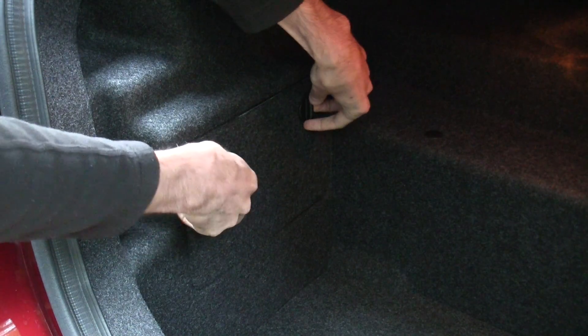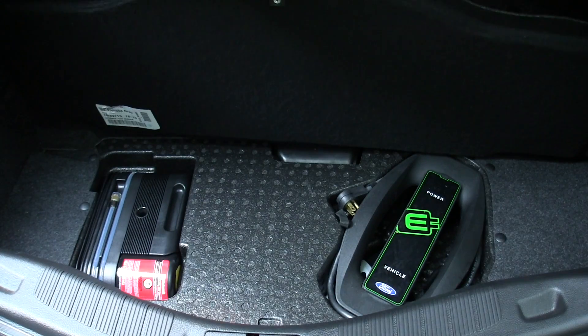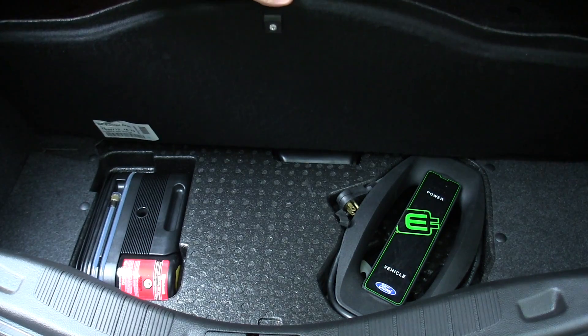The 12-volt battery is also located in the rear of the car. Underneath the trunk cover you'll find your charging equipment, and there is no spare tire.